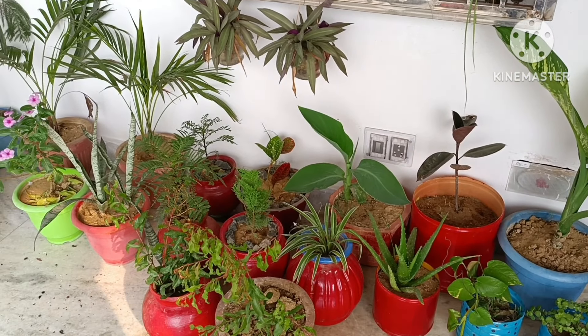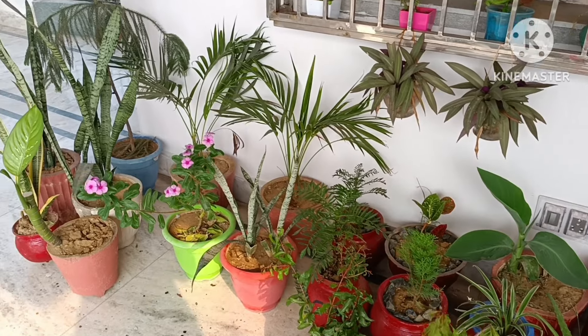Stay tuned for more gardening videos. Thank you for watching.